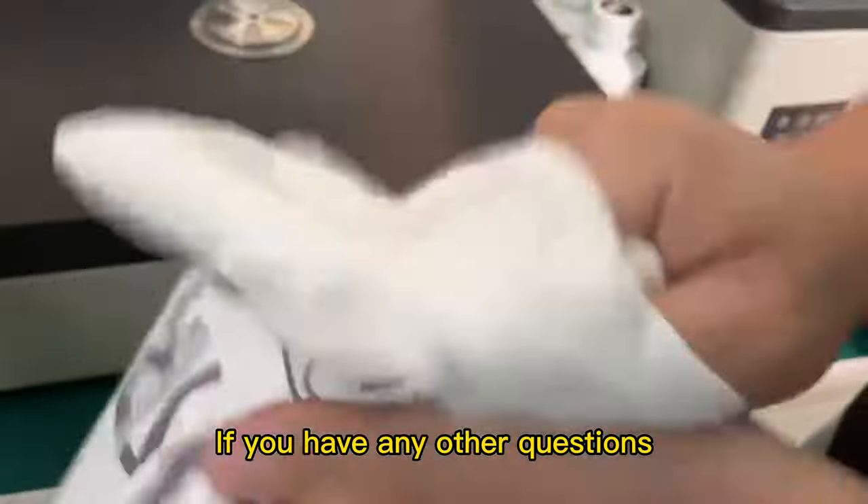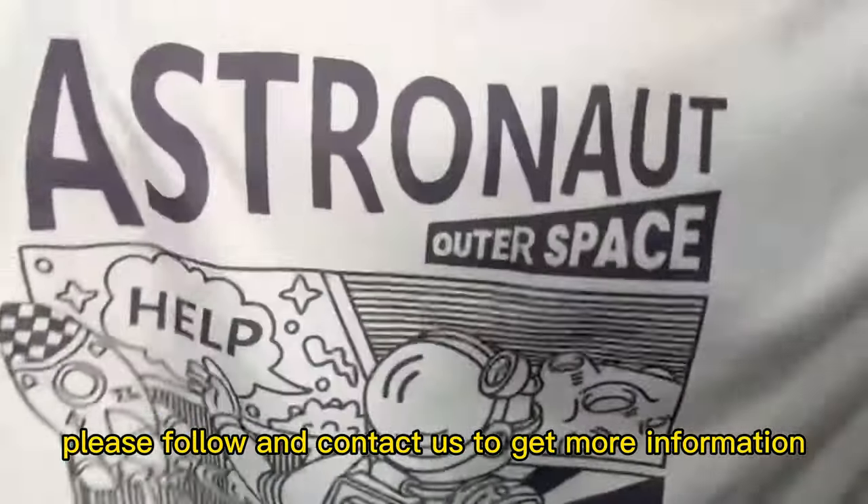If you have any other questions, please follow and contact us to get more information.